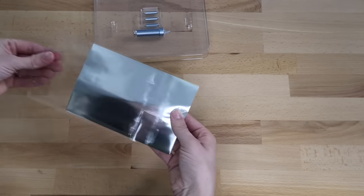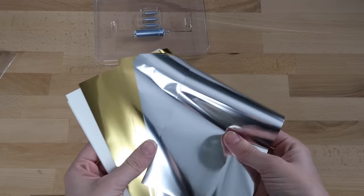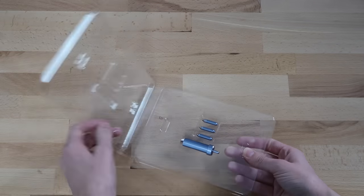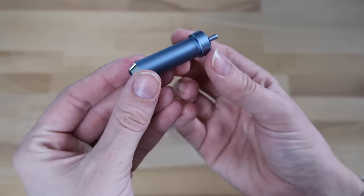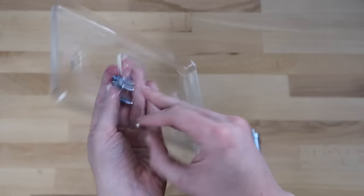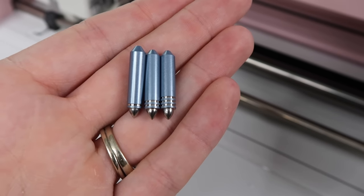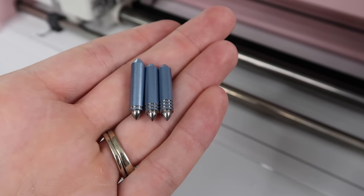If you've already bought it, I would love to hear what you've made so far. Inside the kit you will find 12 foil transfer sheets, tape, the foil housing, and three tips. You can choose between a fine, medium, and bold tip — it's a personal preference on which one you want to use for your project.